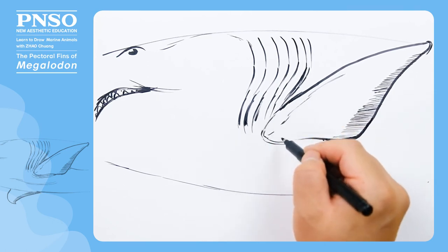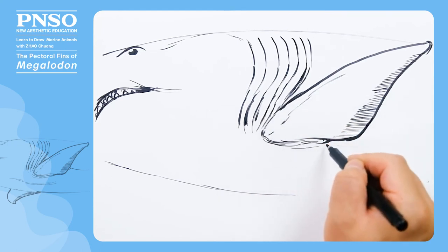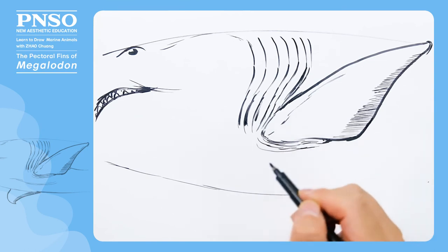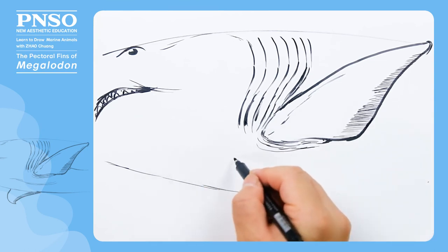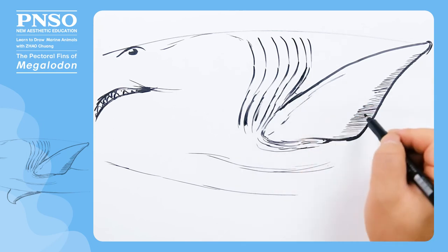At the base of the pectoral fin, we can draw some folds. The pectoral fin was attached to the body by thick muscles above and below.